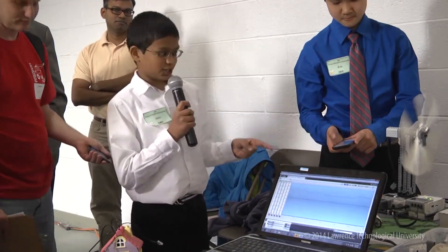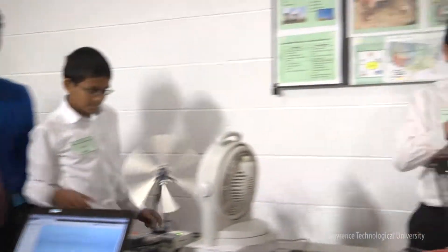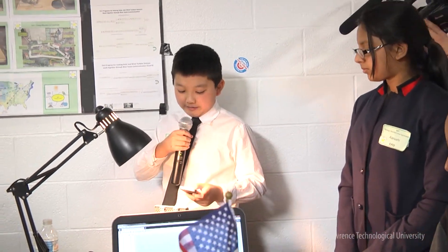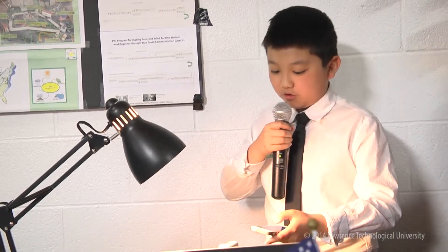I can change the energy of the controller. As you can see, the solar energy station is generating electricity by the lamp that sends signals to the solar panel. The red light here is the power output. I can change the angle of the solar energy station using the phone.